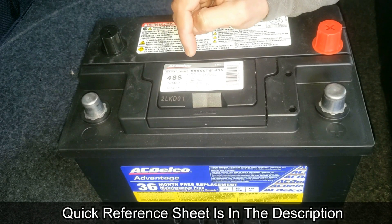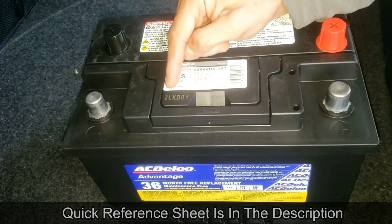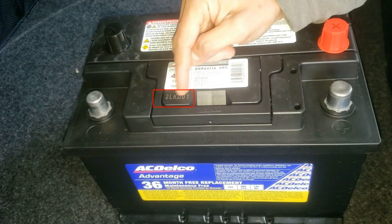That means this battery was made April 2023. This engraving here is just the serial number of the case.